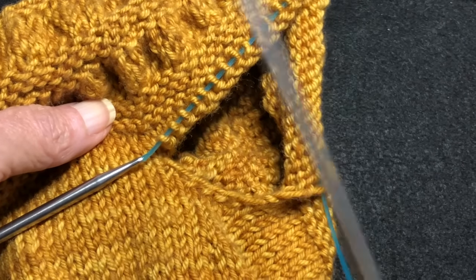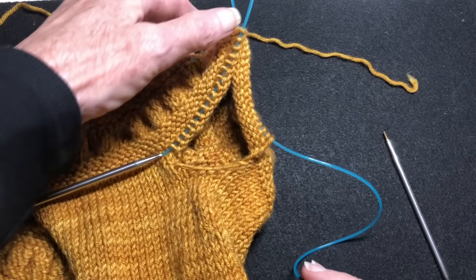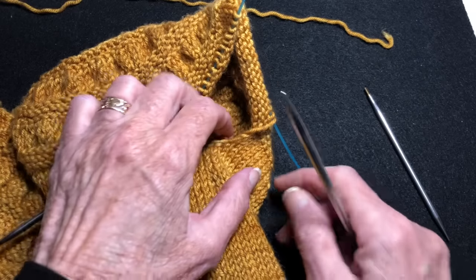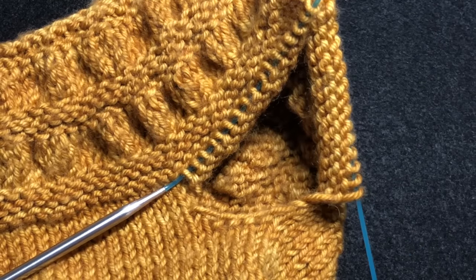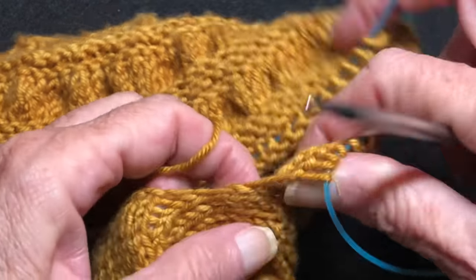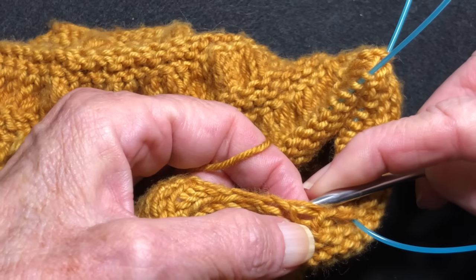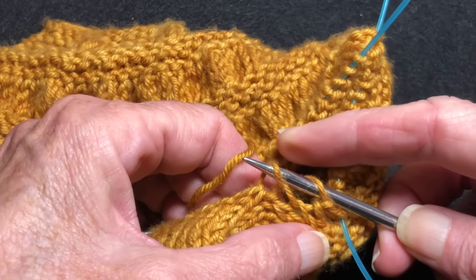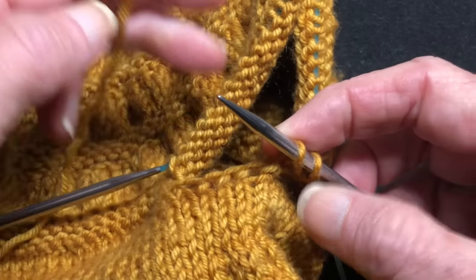I'm going to start with this needle. I've pulled some cable out here, let's shrink it down. So I'm using the needle that's to the right, and I'm going to start picking up stitches along here. So I've got my yarn. The first thing I'm going to do is just pick this loop up and put it on this needle. And then I'm going to pick this loop up and put it on the needle too. I'm not knitting into them yet, but I will on the next round.